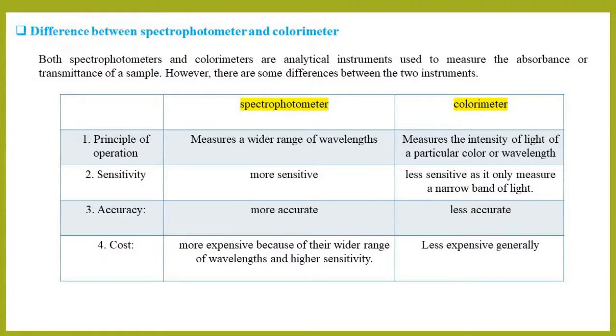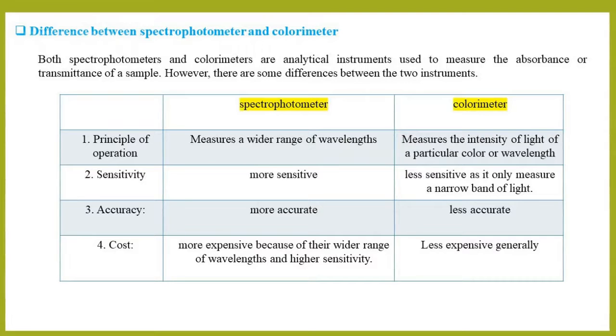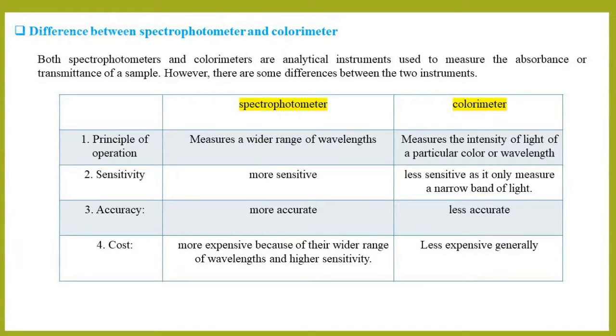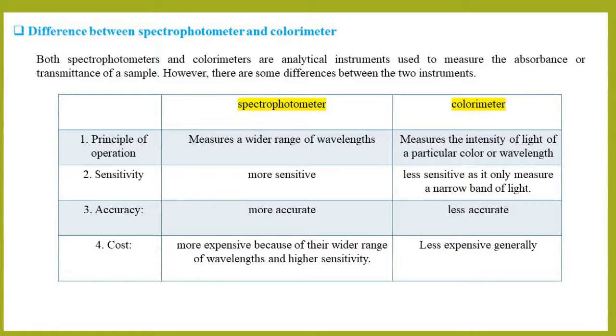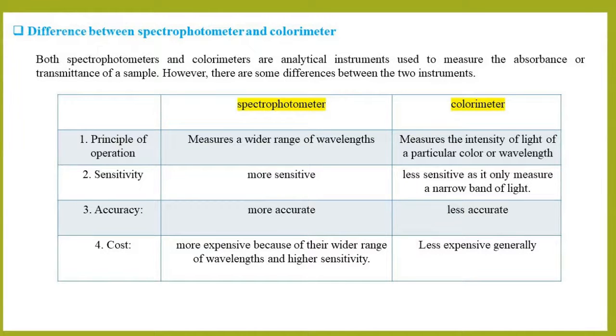Third, regarding accuracy: spectrophotometers are typically more accurate than colorimeters, because they measure the entire spectrum of light and can compensate for any interfering substances or impurities in the sample. Colorimeters are generally less accurate because they only measure a narrow band of light. Fourth, regarding cost: spectrophotometers are generally more expensive than colorimeters because of their wider range of wavelengths and higher sensitivity.